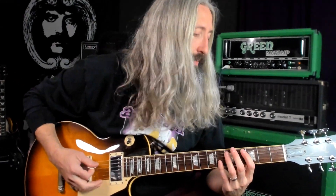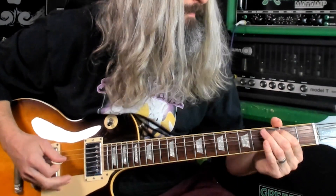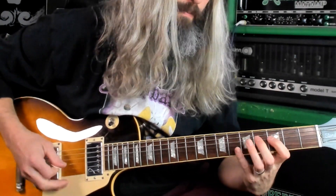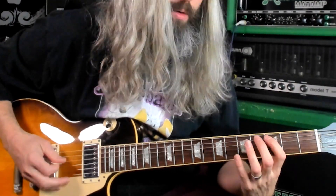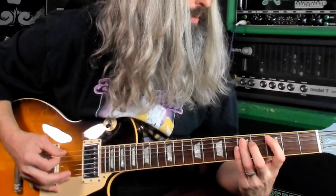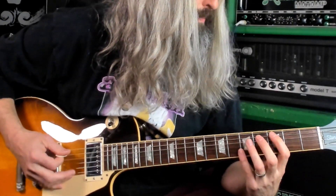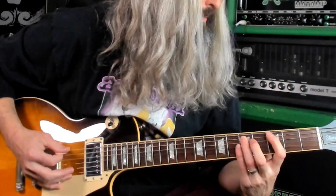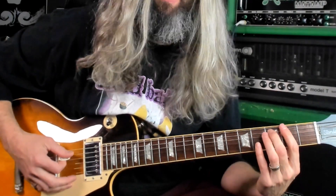Then the third riff here. So we've got this Dorian major sixth in this one, but otherwise still using those notes from before. So the vibrato there, of course, on the flat seventh.